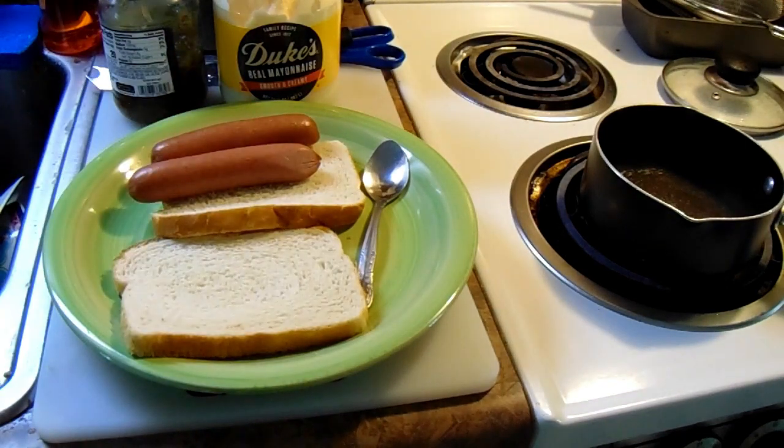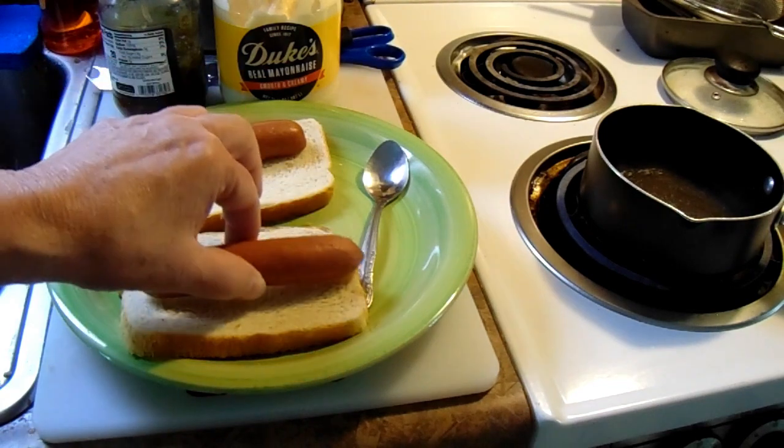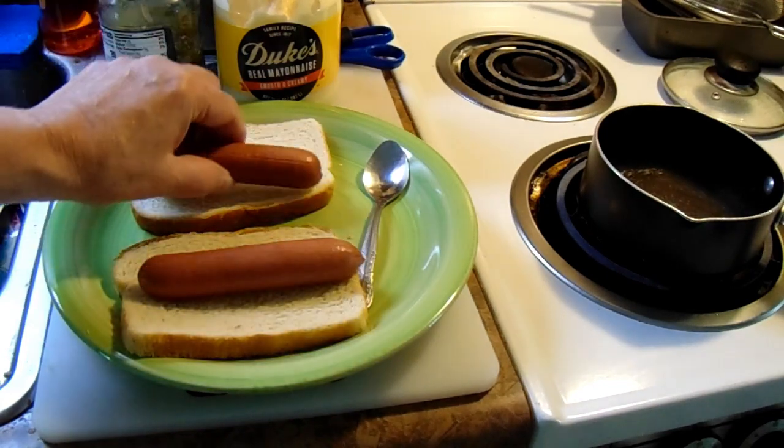Oh, them hot dogs is hot — you gotta watch it! Whoa! Okay, now what you do is put a hot dog right there and you put a hot dog right there.